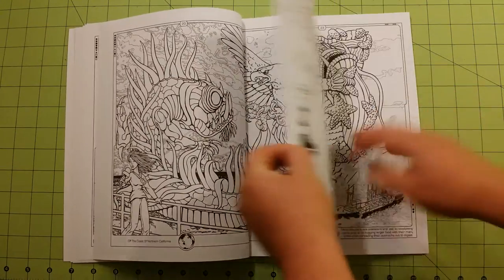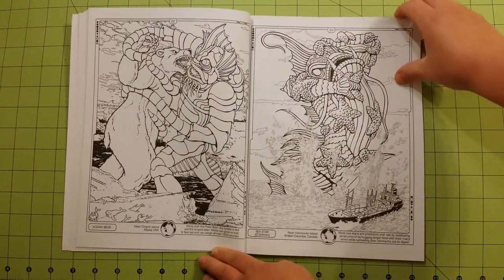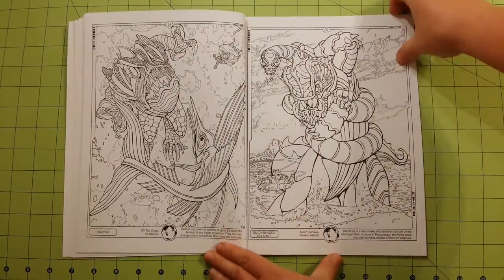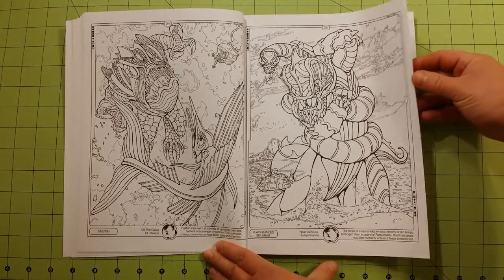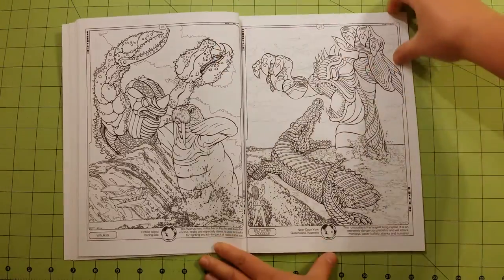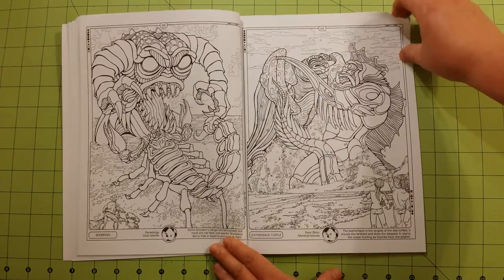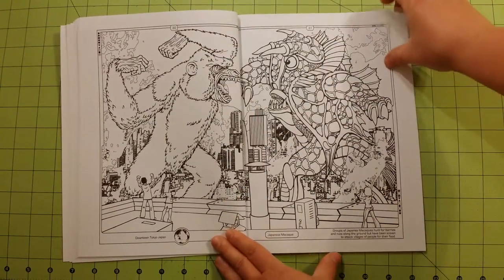I'm having a horrible time with these pages. I have not colored most of the Dover coloring books — I've not colored anything inside of most of them — so they are new. The pages are very sticky and stick together.